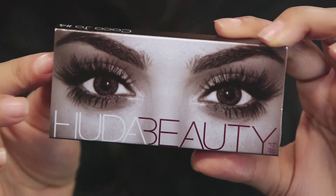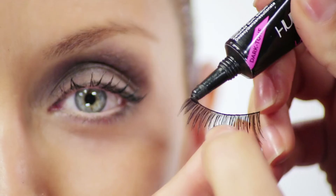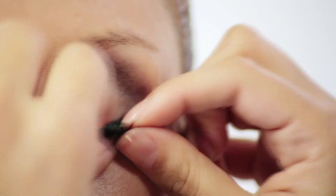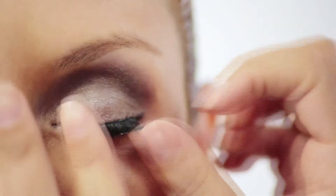Next, we're going to grab the Huda Beauty Cocoa Joe lashes, which are really great for the Great Gatsby look because they're really nice and straight. I did go ahead and trim off the end of the lashes to ensure a more beautiful application and even more of that doughy eye that was very famous in the 20s.